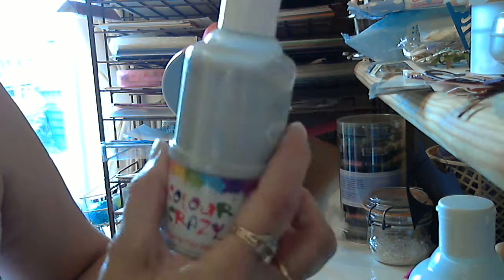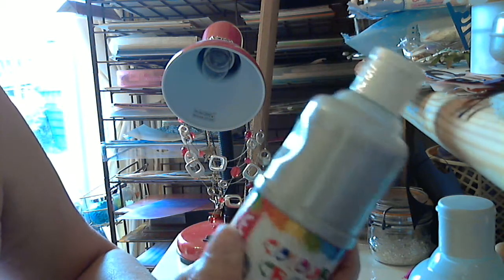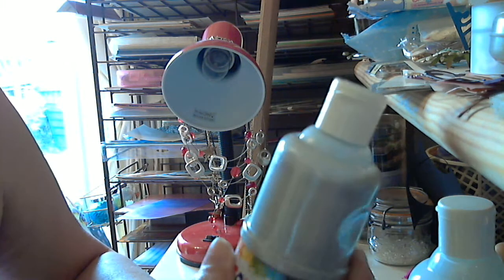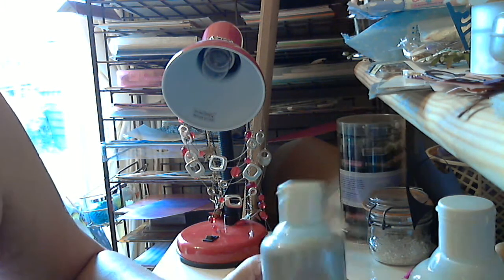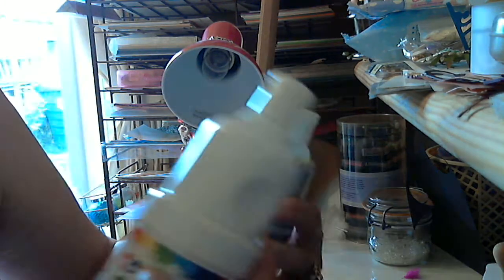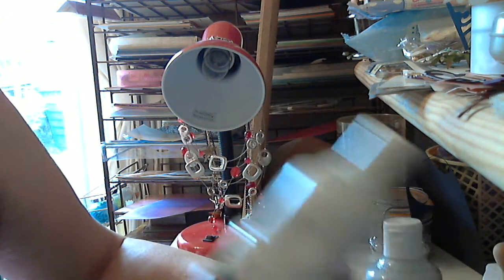And then I saw this and it is just the sparkliest paint you've ever seen. It's silver but I thought it might be worth a play, so I got that. I mean both of them — I think this one was £1.25 and this one was £1.15.